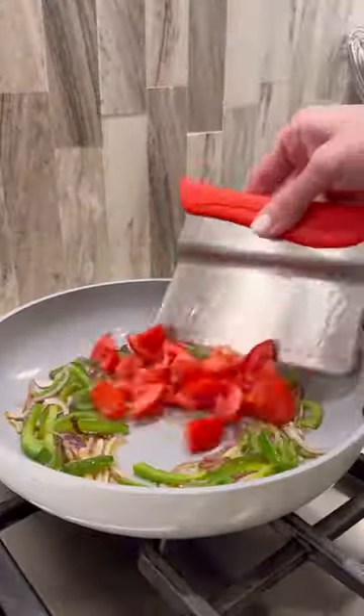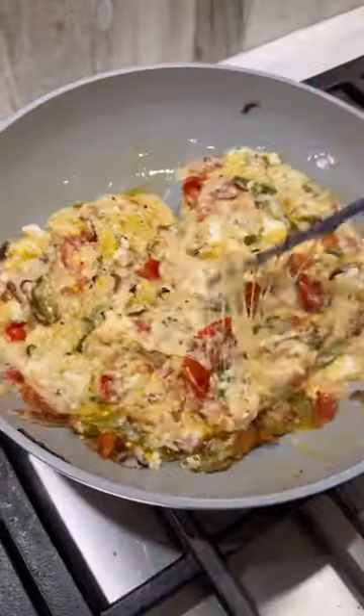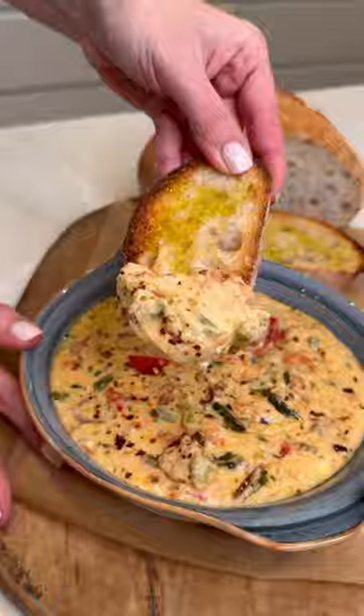Sauté your peppers, onions, tomatoes, garlic, crumble in the feta, mozzarella, and seasonings. Toss all to melt and now love your life.